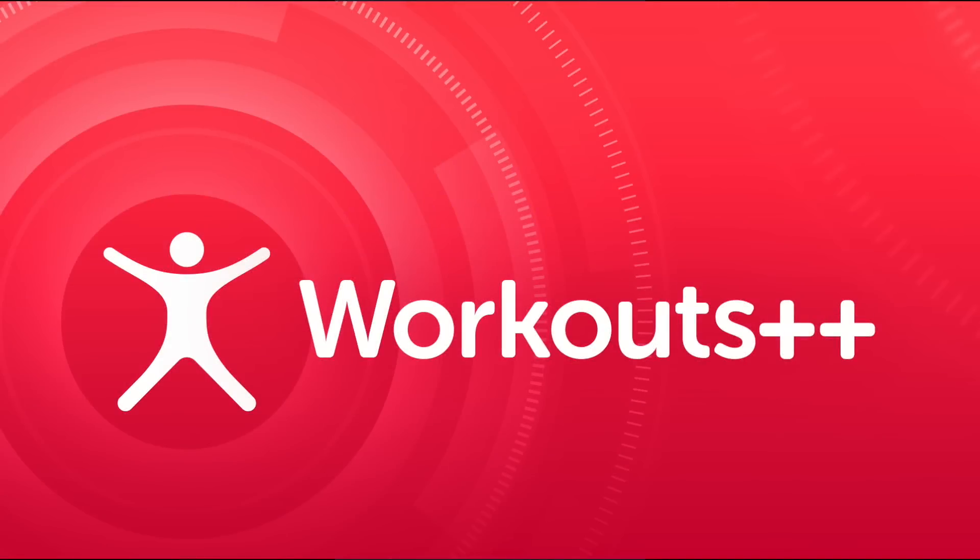That's it for this overview. Hopefully that gives you a good sense of Workouts++ and you'll give it a try in the App Store. Thanks.